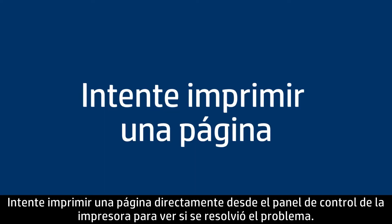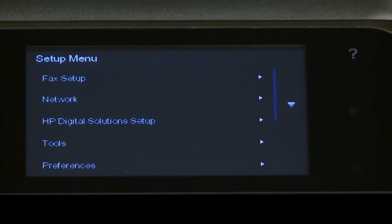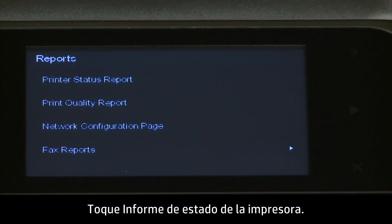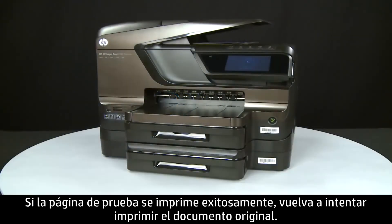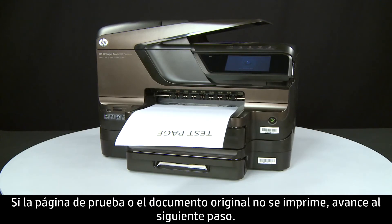Try printing a page directly from the printer's control panel to see if the issue is resolved. On the control panel, press the right arrow to display additional options. Touch Setup. Touch the down arrow and then touch Reports. Touch Printer Status Report. If the test page prints successfully, try printing your original document again. If the issue is resolved, there is no need to continue troubleshooting. If the test page or the original document does not print, go on to the next step.